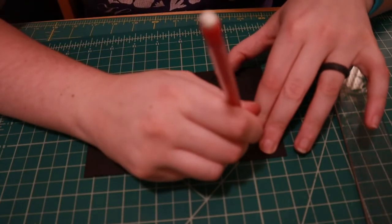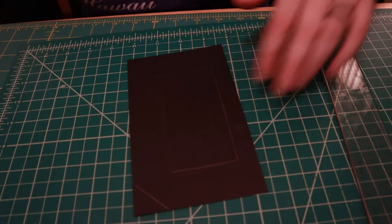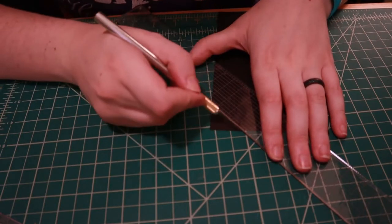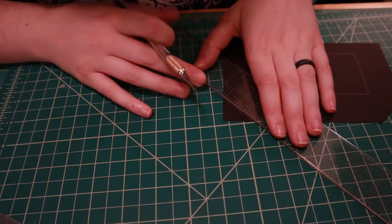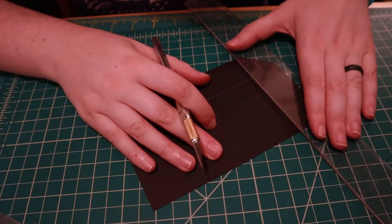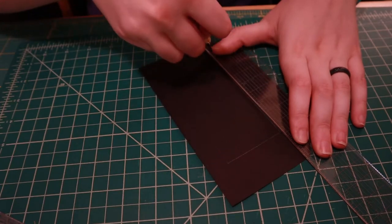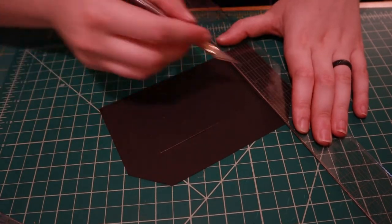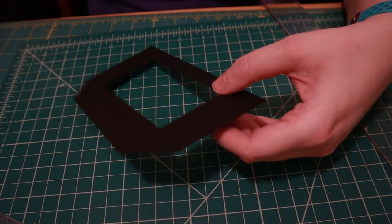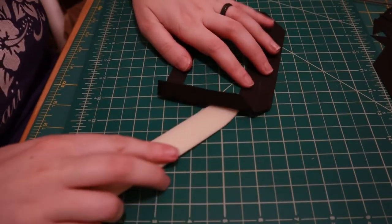That part sucked and I hated it. Ten out of ten would not do again without a Cricut or some help. Then I folded back the half inch on the sides and bottom of each card so that I would have a surface to glue.